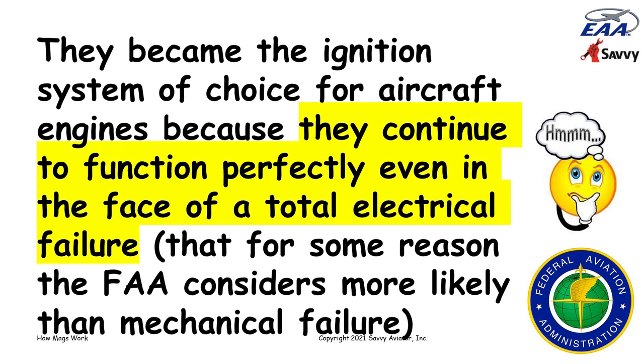This sort of represents the belief of the FAA, written into Part 33, that a total electrical failure is more likely than a mechanical failure of a magneto. I'm not convinced that's true — we have quite a few mechanical failures of these mechanical magnetos. That's actually what I'm going to be dedicating next month's webinar to: all the different ways that these things fail. But today, let's talk about how they work.